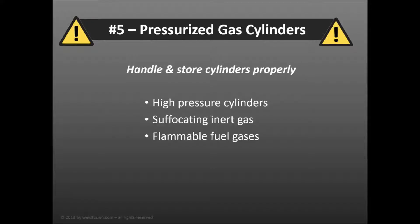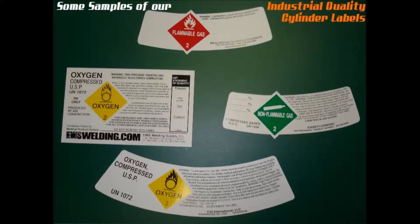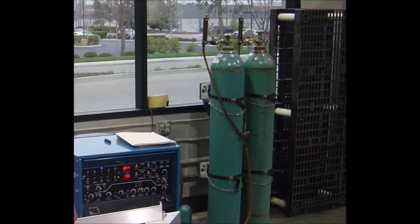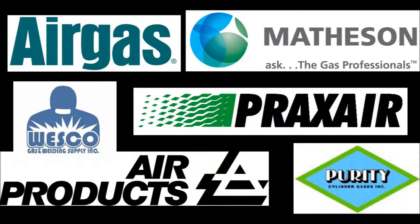Another common welding hazard is the use of pressurized and potentially flammable gas cylinders. All cylinders should be clearly marked for contents. Safety caps should be in place during storage or transportation, and cylinders should be secured with a chain during use. Remember that only approved gas suppliers should ever fill a cylinder.